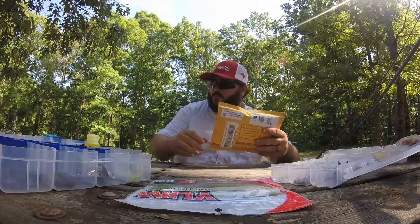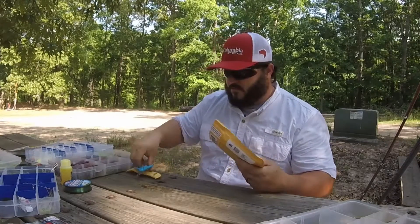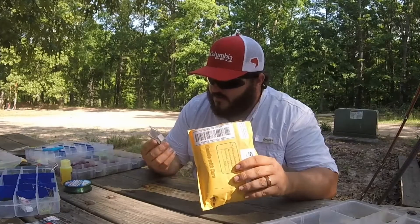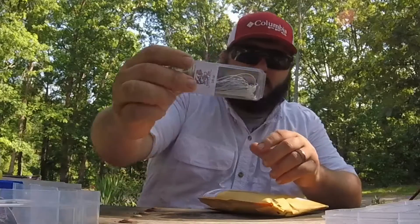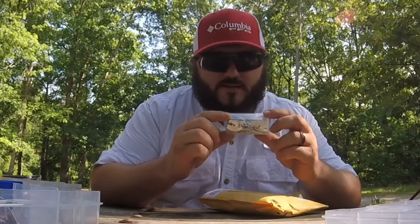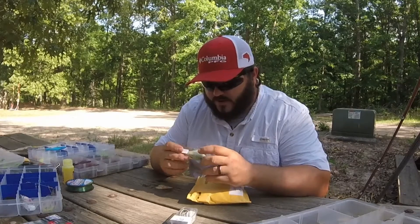Let's see - first thing we got is a 3/8 ounce Skipjack, which is a chatterbait. Check that out, got the label on the front of it, got the name written on the back. This one's white and silver. Got another chatterbait, 3/8 ounce, like a chartreuse white and chartreuse.